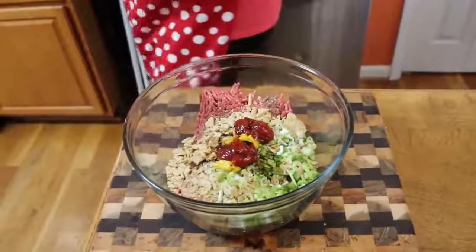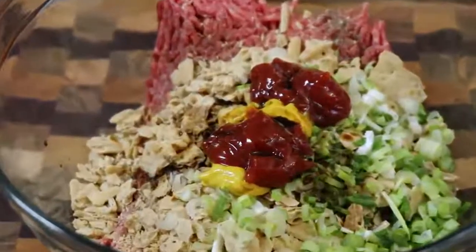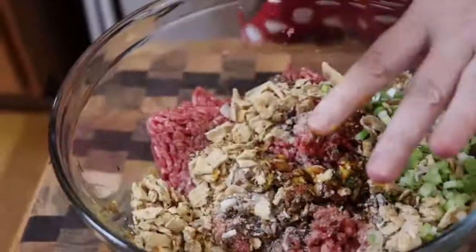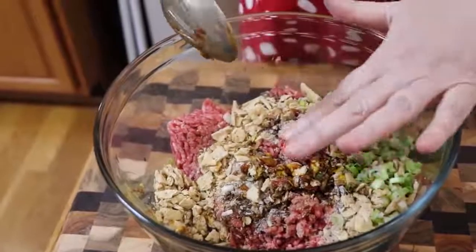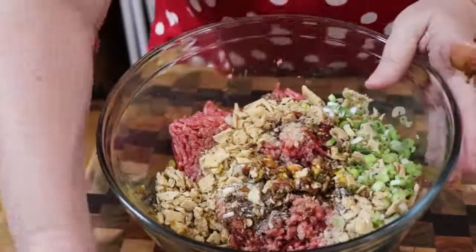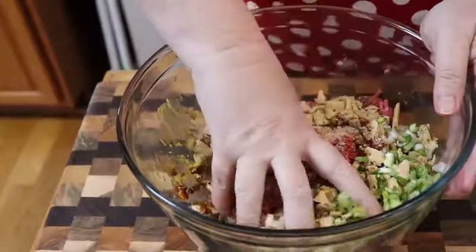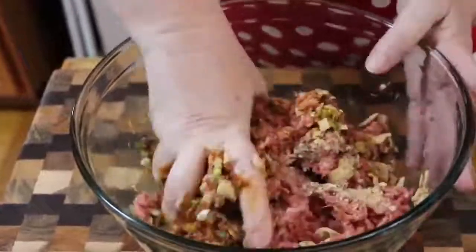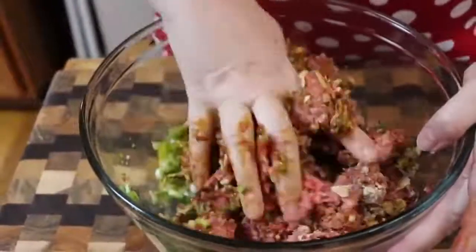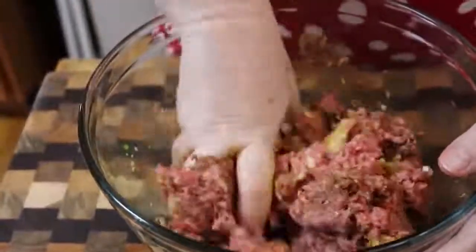Now it's time to mix it up. It is just too hard to try to mix up a meatloaf or steak with anything other than your hands. There are a lot of things you just need to use your hands for, and this is one of them. We're using our hands, like Mama would do it, like Granny would do it. Mixing this up — it smells so good already.